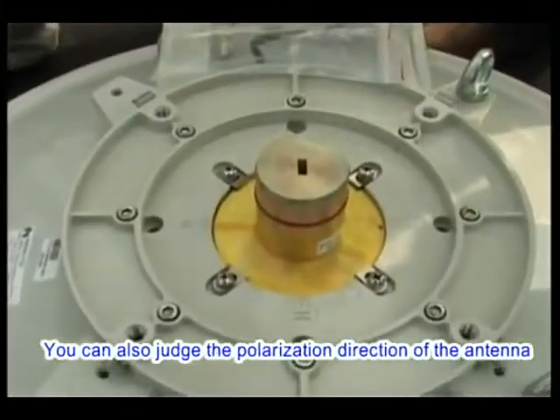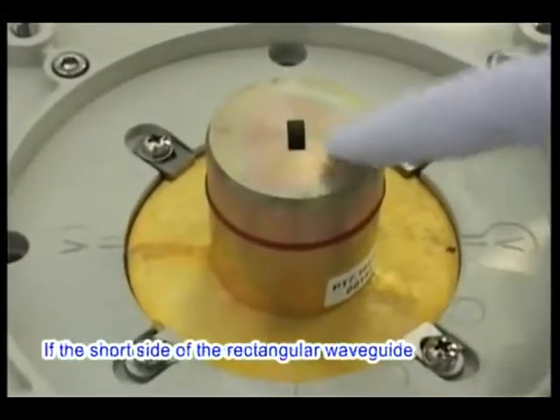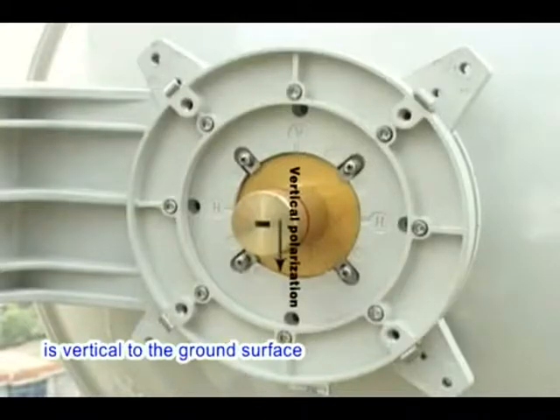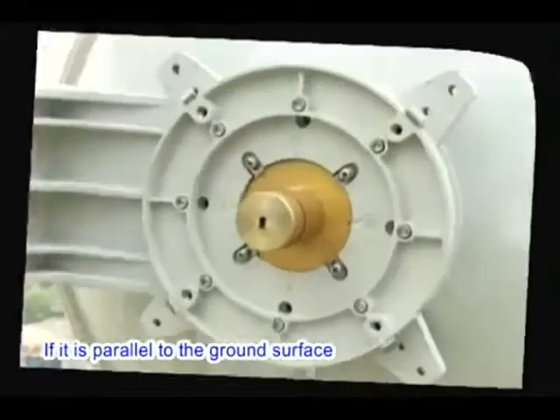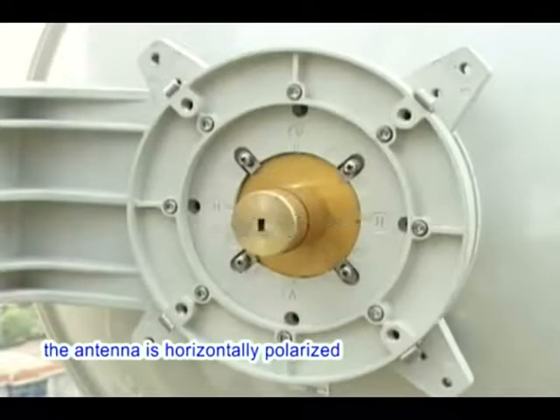You can also judge the polarization direction of the antenna by observing the waveguide of the feeder. If the short side of the rectangular waveguide is vertical to the ground surface, the antenna is vertically polarized. If it is parallel to the ground surface, the antenna is horizontally polarized.